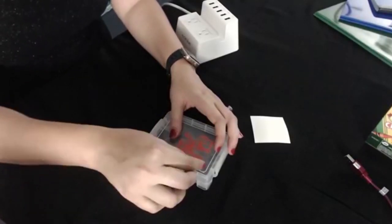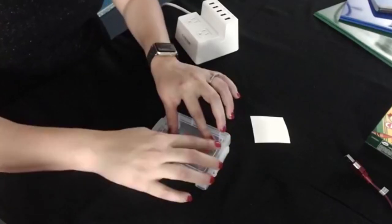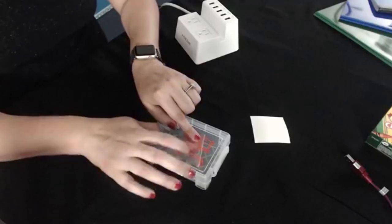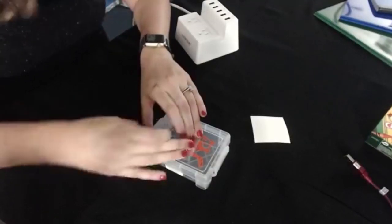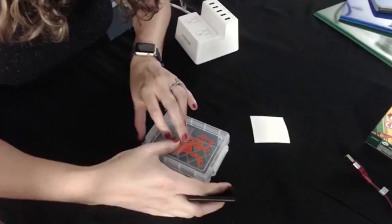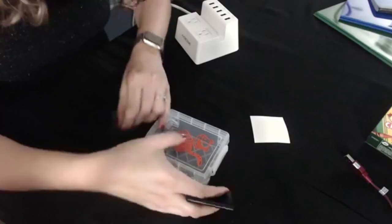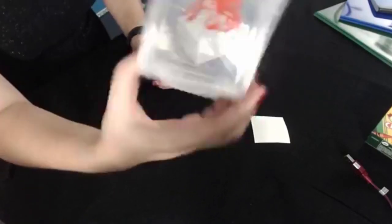If you have trouble with it coming up, one thing you can do is peel the tape back flat — that way you're not pulling up on your vinyl, you're just pulling off of it. So if a little piece comes up, you can smooth it down pretty easily. If you go in the same direction you get those lines all set.